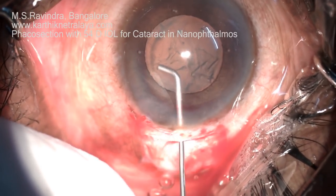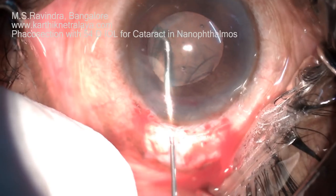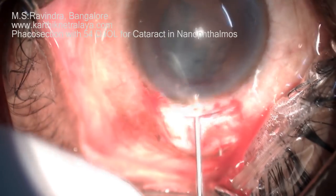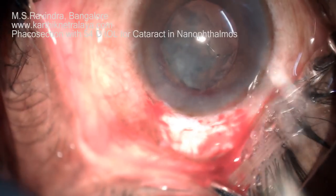Hydrodissection is being performed — capsular separating hydrodissection really helps in removing the bulk of the nucleus and epinucleus.